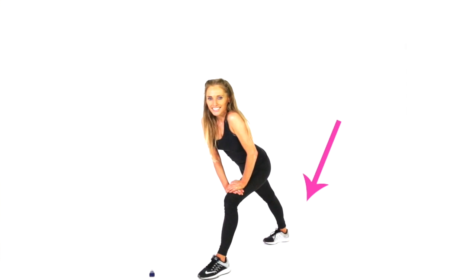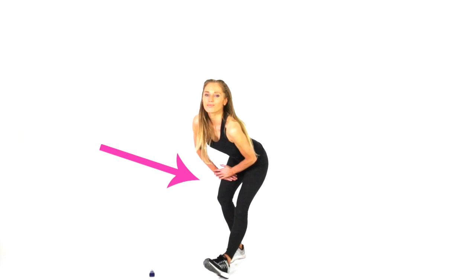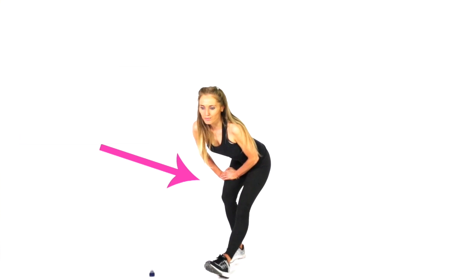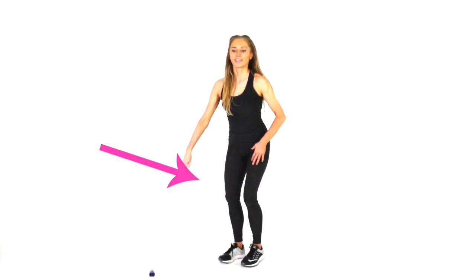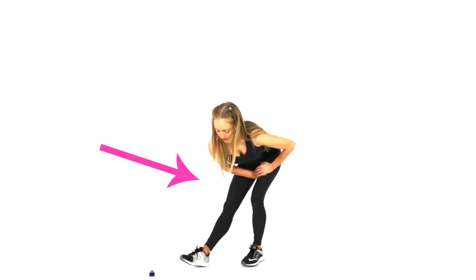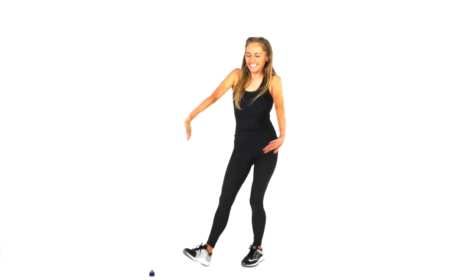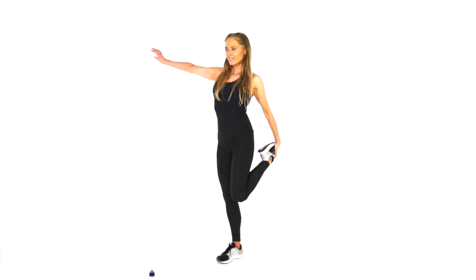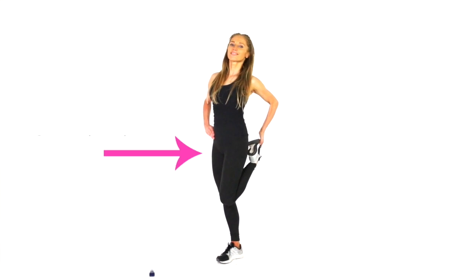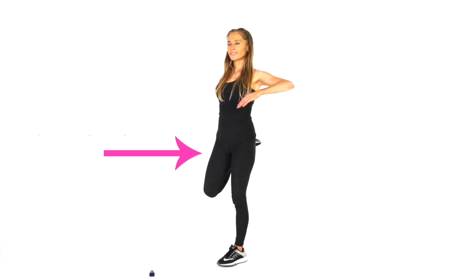If you liked today's video, spread the word and share it with your friends. Now take one leg in front — hands on your bent leg — and on the leg you're stretching, feel that through the back of the upper thigh. Keep the toes slightly lifted, just holding that. Take that to the other leg, just feeling that stretch. Make sure you've got your supporting knee slightly bent — feel that stretch down the front of the thigh. We're working through that quadricep, just stretching through.